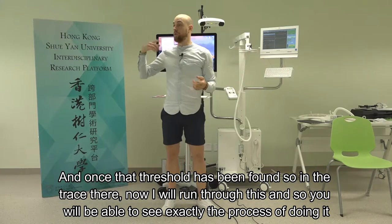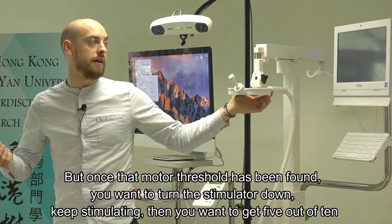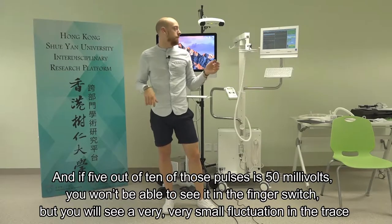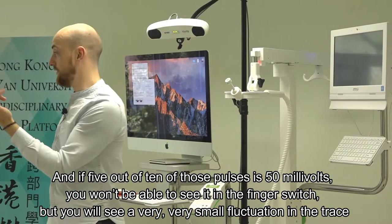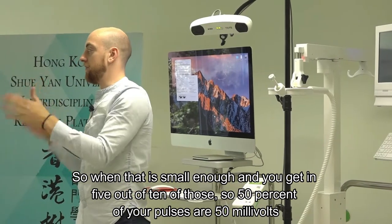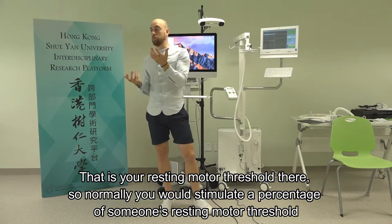Once that motor threshold has been found, you turn the stimulator down, keep stimulating, and take it all the way down until you get 5 out of 10 pulses - say at around 48%. If 5 out of 10 of those pulses produces 50 millivolts - which you won't see as a finger twitch, but as a very small fluctuation in the trace - when you're getting 50% of your pulses at 50 millivolts, that is your resting motor threshold. You would then stimulate at a percentage of someone's resting motor threshold.